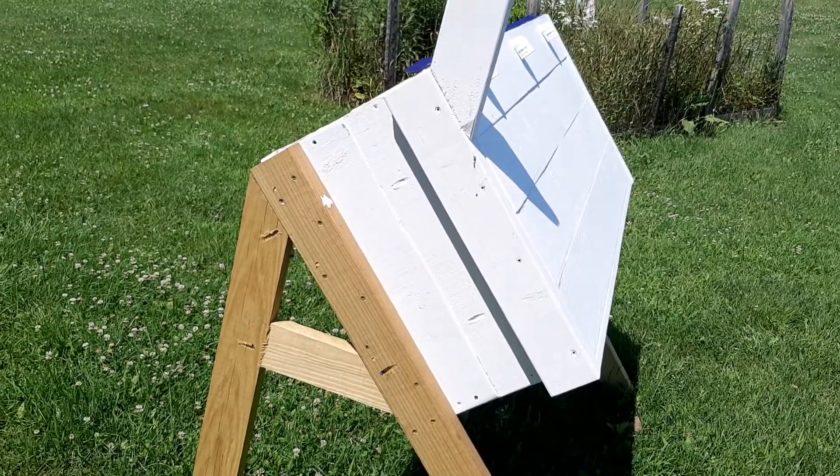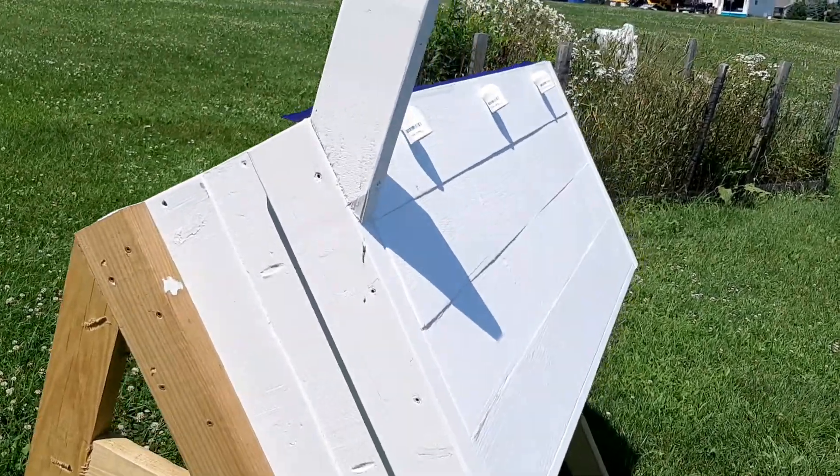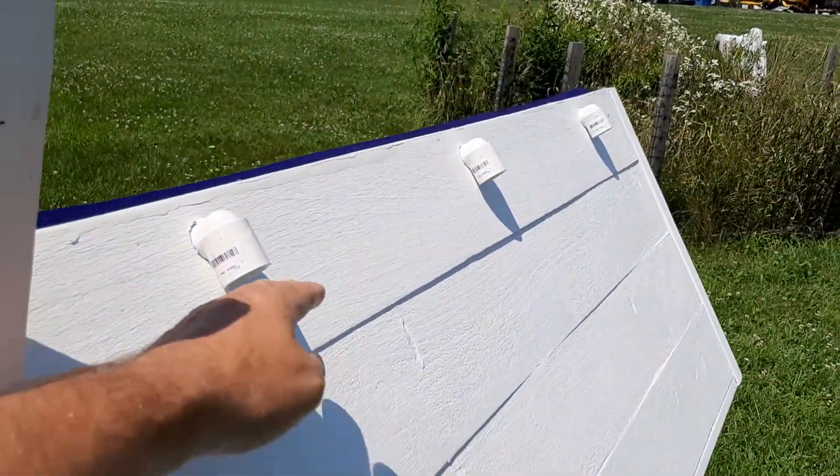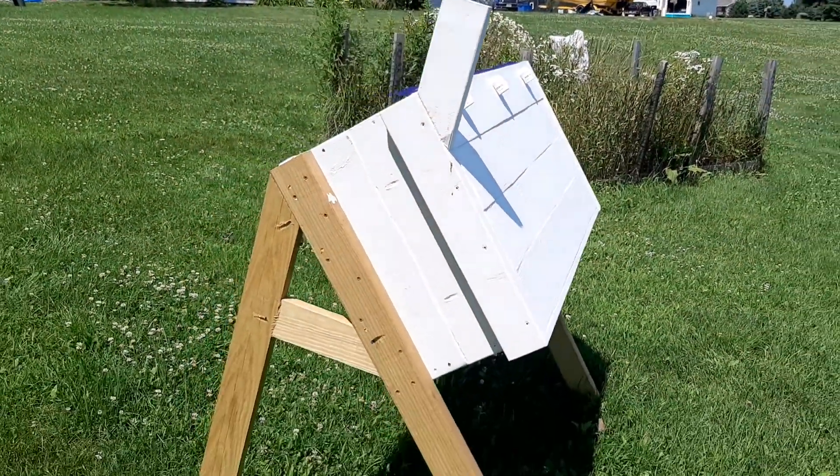Hopefully somebody in Florida or Texas can test it and see the results. Maybe if I get a hot day with no wind I can come down here with smoke and you can actually see the warm air vent away. But that's where it is — it's working well.